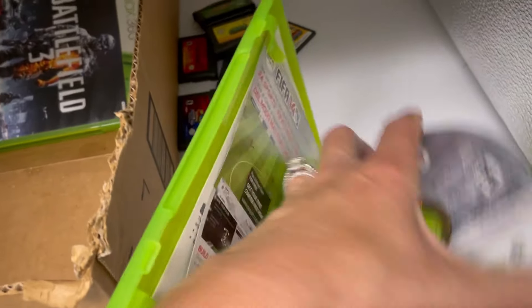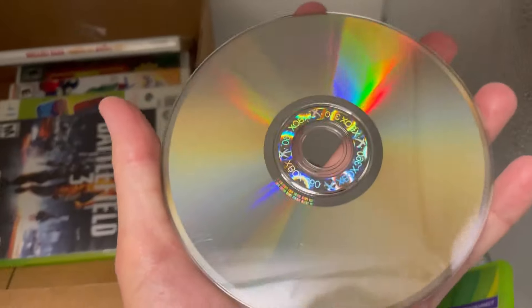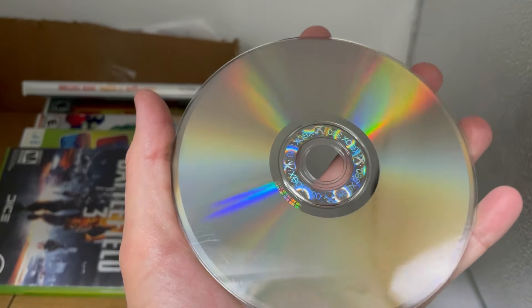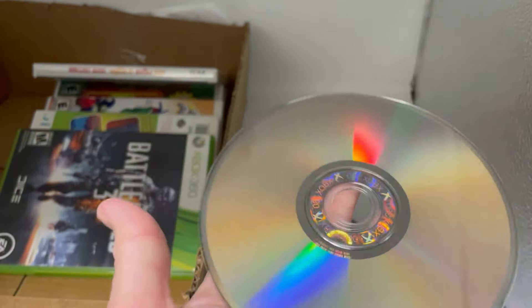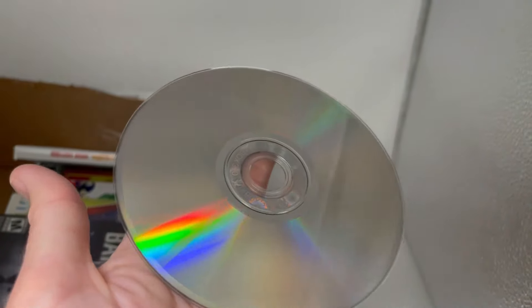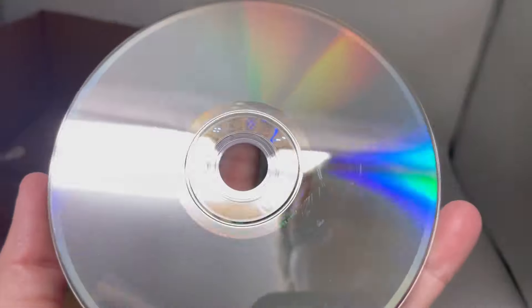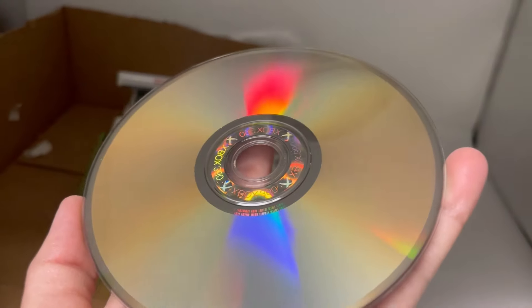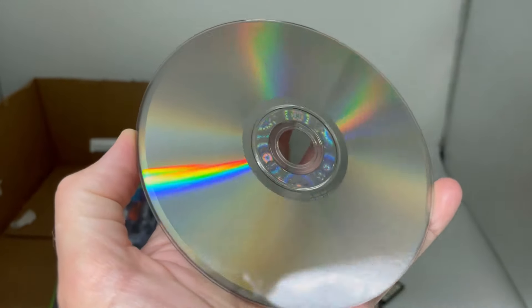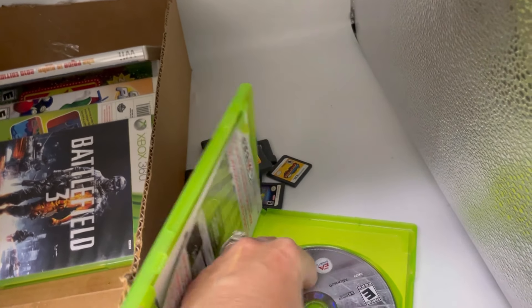I have a friend who might know a little something about these, so I may shoot him this video after I list it and he may be able to tell me more. I may be worried about nothing. This one isn't too bad but it does have scratches. Battlefield 3.